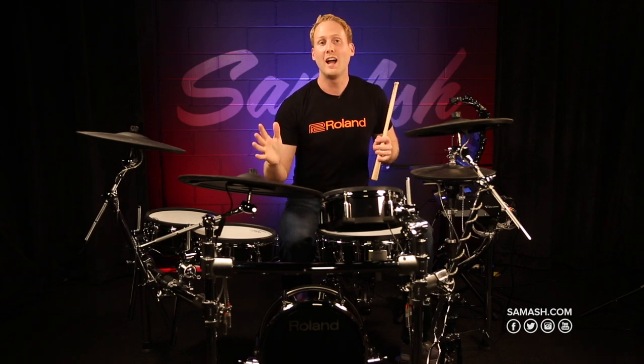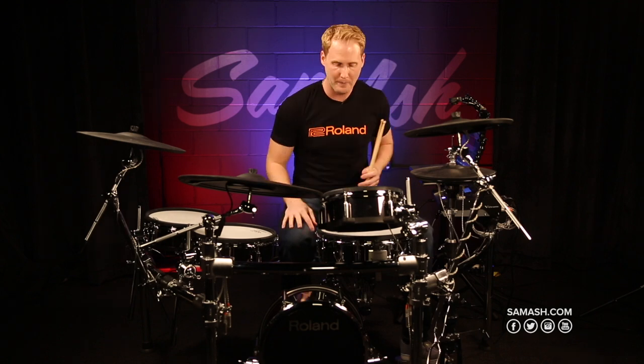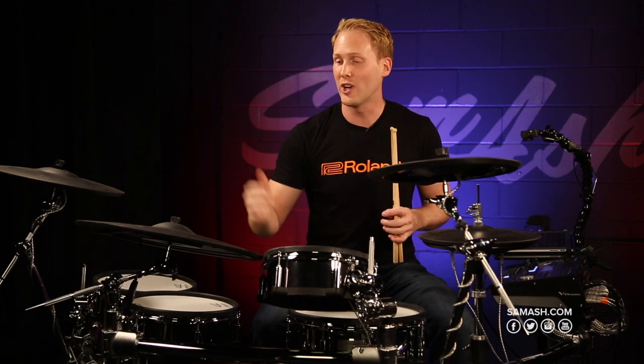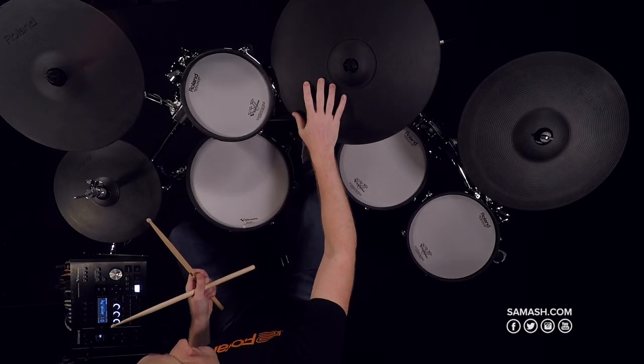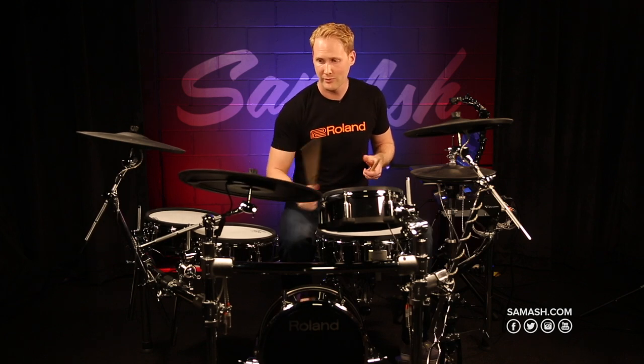All of that technique that you've learned playing acoustic drums will now translate onto this kit. There are sensors in the ride cymbal that will pick up the static electricity in your hand, so if you want to mute the cymbal, all you have to do is touch it. You don't have to grab the underside of the cymbal.